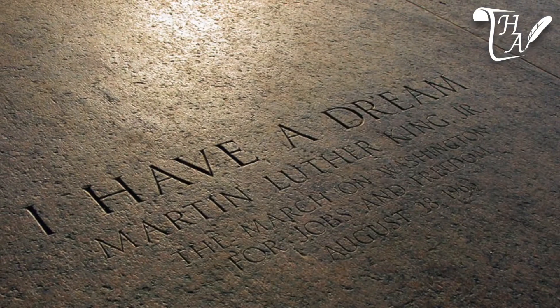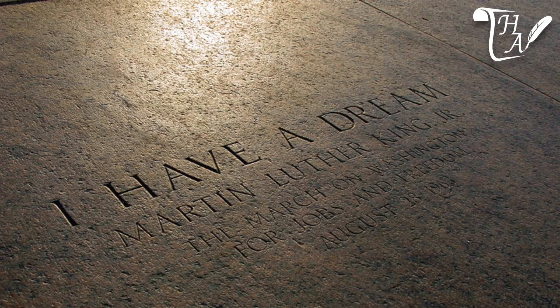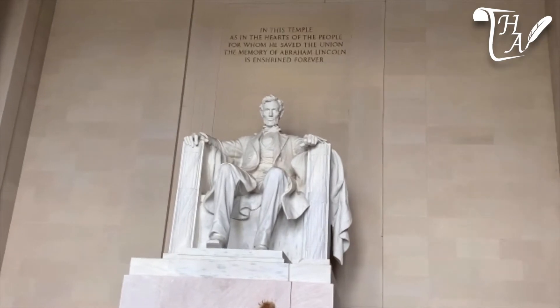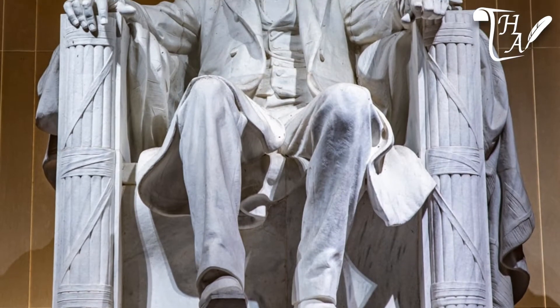Near the top of the steps, the spot is marked where Dr. King stood during his delivery of the 'I Have a Dream' speech in 1963. Once inside the temple, visitors are impressed by a 19-foot tall statue of President Lincoln depicted in Georgia marble.